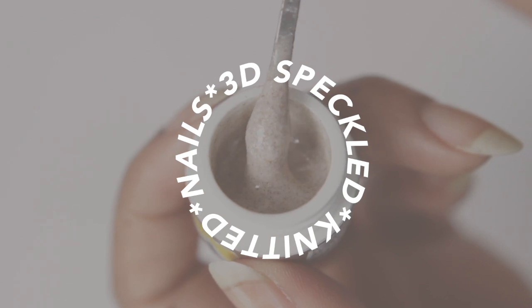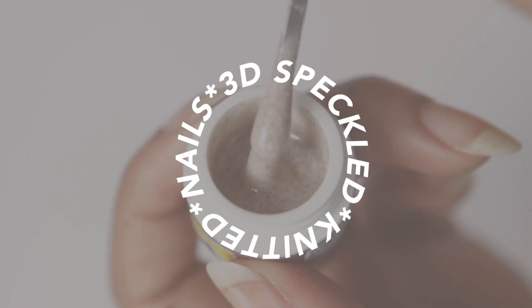Hey guys, so today I'm going to show you a 3D speckled oatmeal knitted nail. Kind of a long name, but yeah, that's what we're doing today. And if you guys haven't seen my first video, you can click right here to watch it right now, because I have done knitted nails before.